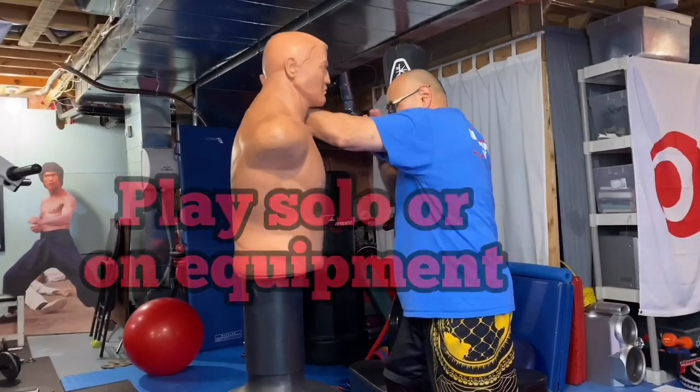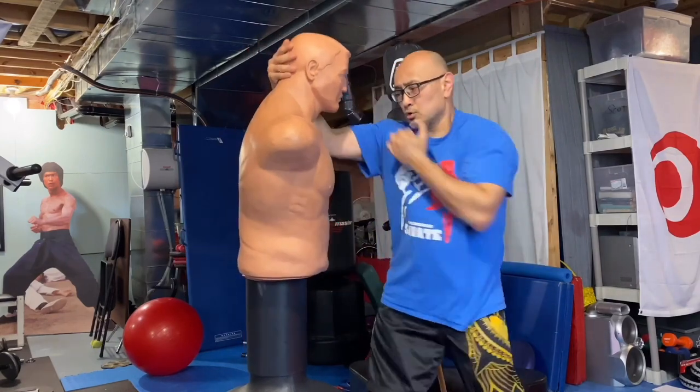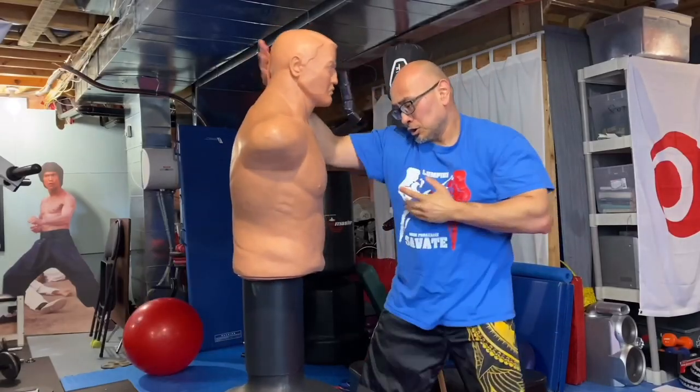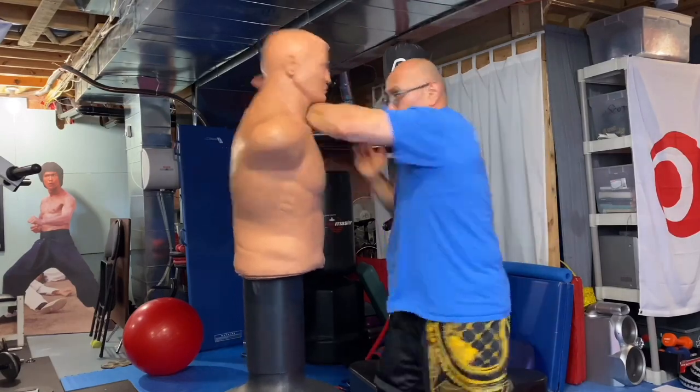That's what you've got to do — take it and play. Now I'm going to do a solo drill on the bag, just let it loose, let it go and flow. You can basically do this with any move, any form — go ahead and play.